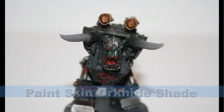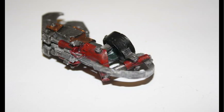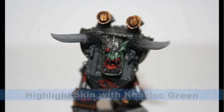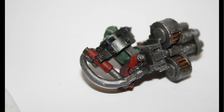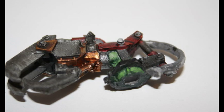I then decided to paint the skin. First, I painted all the skin areas using Orchide Shade, a great foundation color if you're painting Orc skin. I then highlighted the skin using Gnarloc Green, making sure to keep the recesses with the Orchide Shade, and then I did another highlight using Reaper Pale Green. If you don't have Reaper Pale Green, I recommend GW Scorpion Green, which is basically the same color.